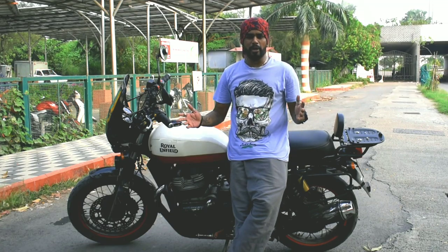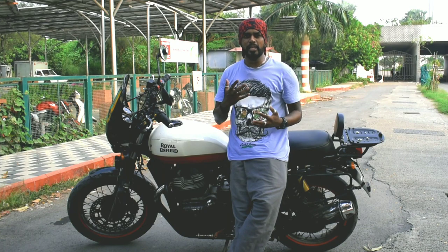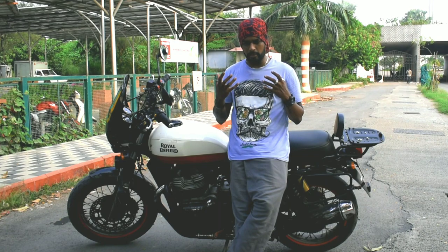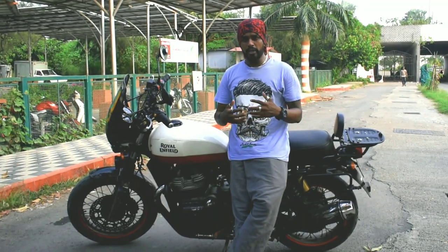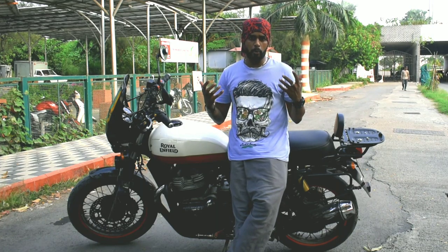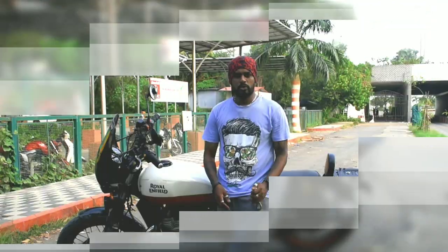Hey guys, welcome back to my channel Mumbai Car Boy. Today we are going to talk about the toolkit — getting to know your toolkit and how you could put it to use. We're going to show you the basic traditional kit that you get, how you could use it in case of an emergency, and what are the main areas where you could use this toolkit.